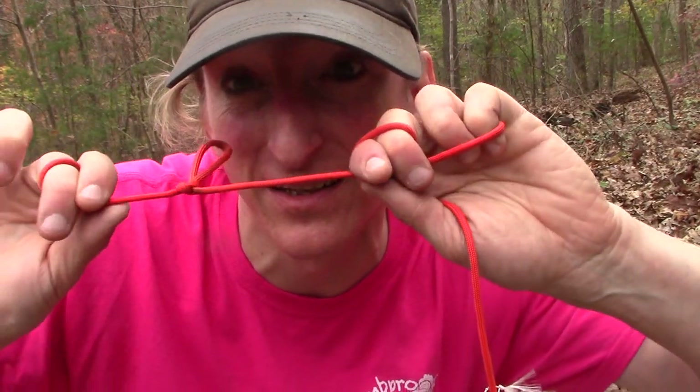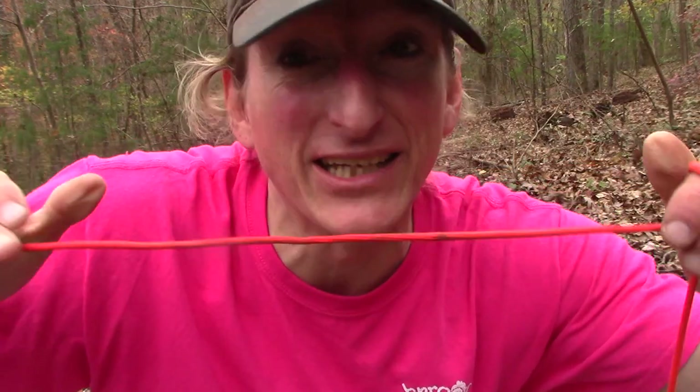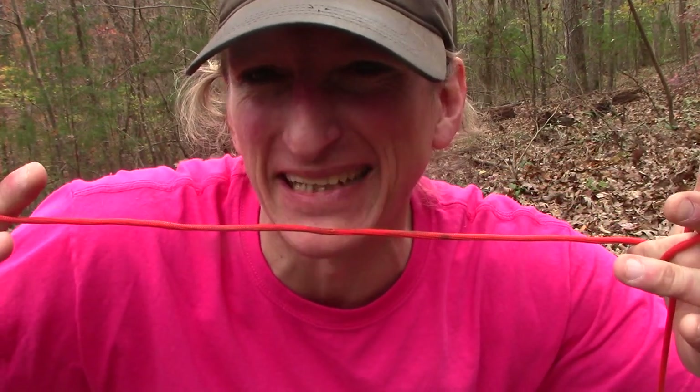Another one of the really cool features of the marline spike hitch — it just comes out of the rope just like that. Fantastic.